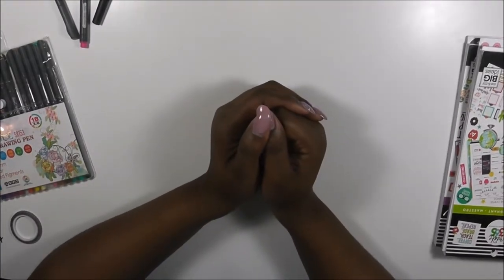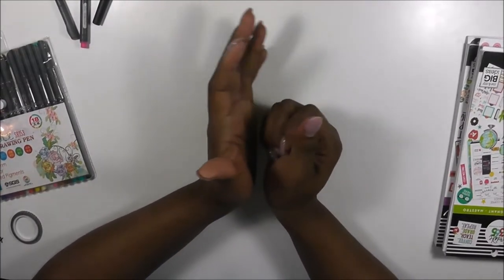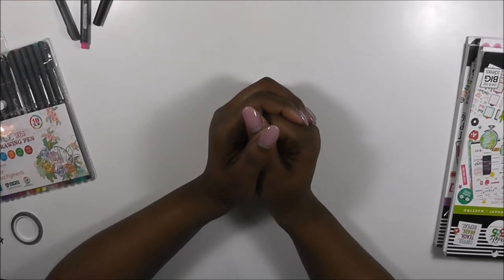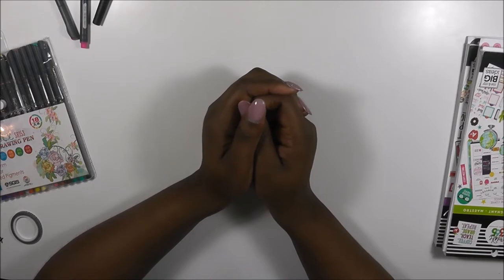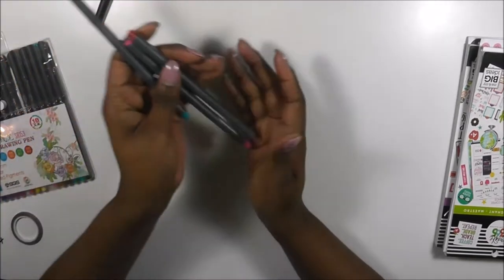Hi guys, welcome back to my channel. This is Toy from Planning and Teaching. So happy that you can join me today for a quick haul video. I'm going to show you a couple of things that I picked up from a couple of different places. Let's go ahead and jump right in.